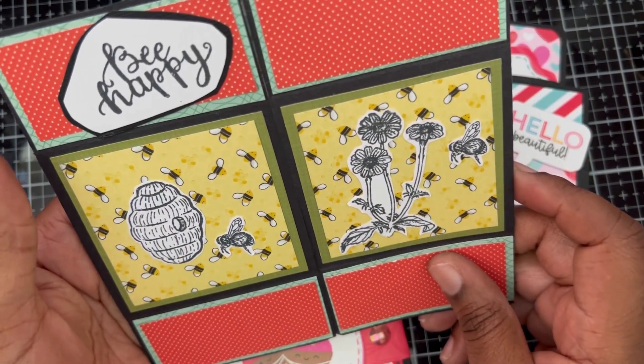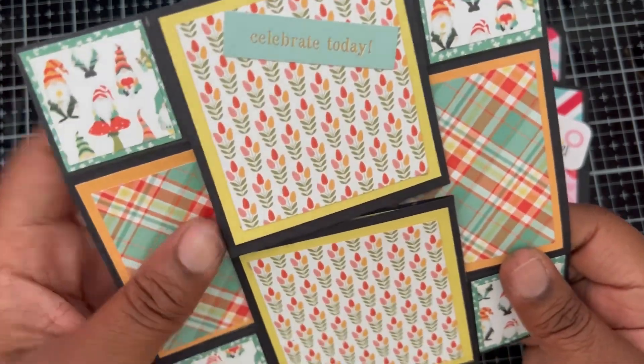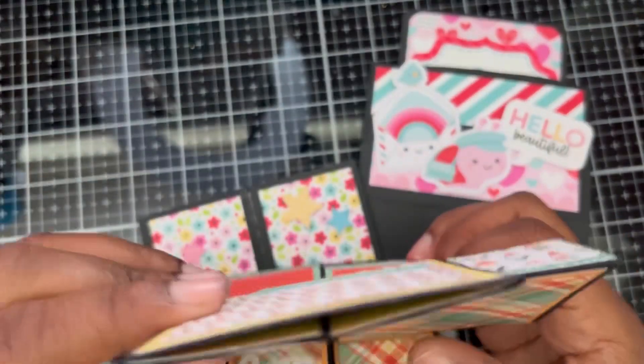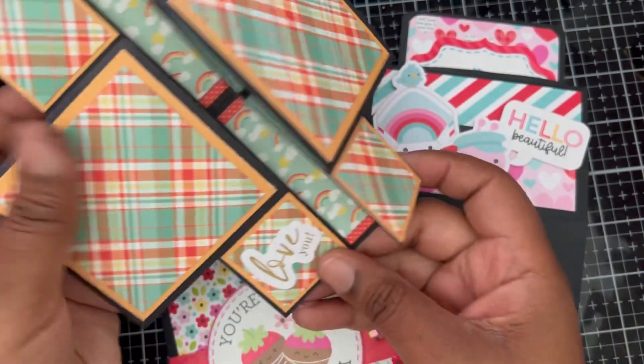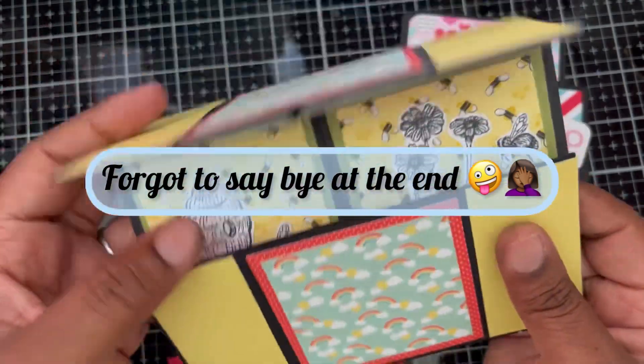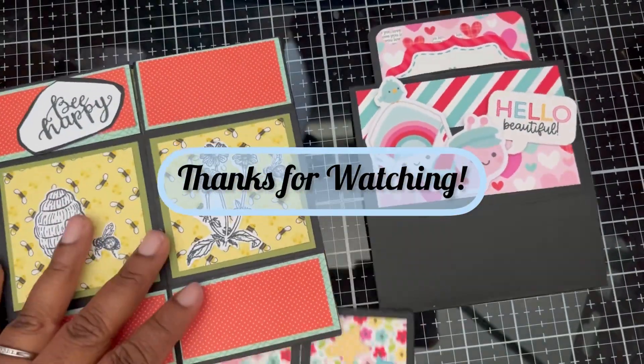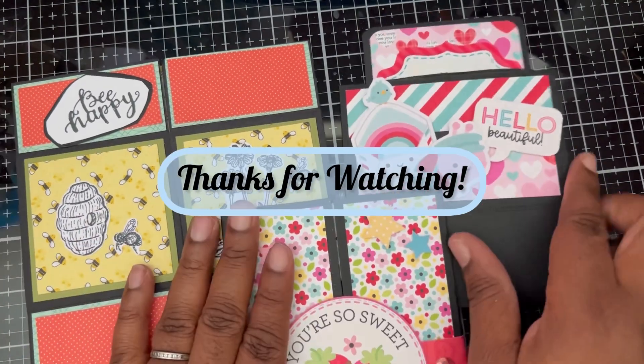I just thought it was a beautiful card gift. If you and your friend go out, you could put photos in there and send them memories of you together. I've got a little ephemera piece here that says 'Love you,' so I thought that would be a really super fun card to send to someone. So those are my three cards!